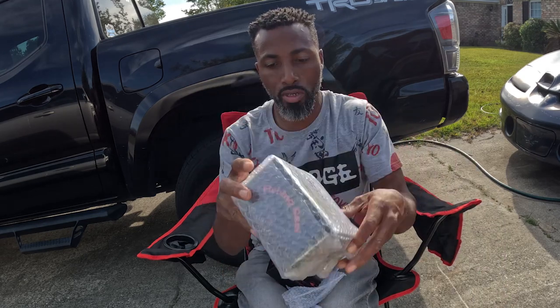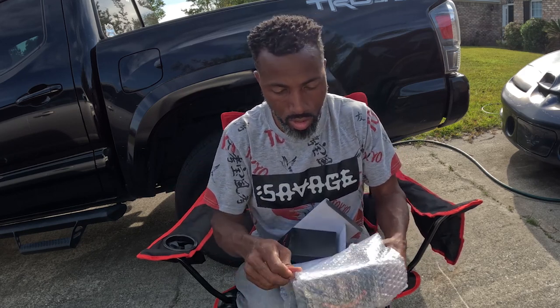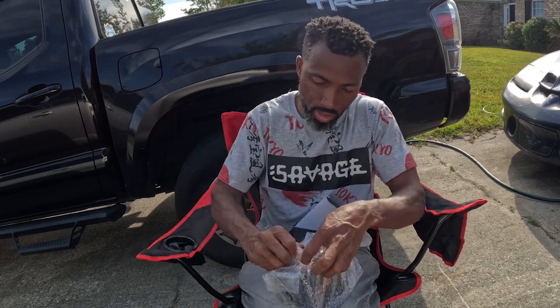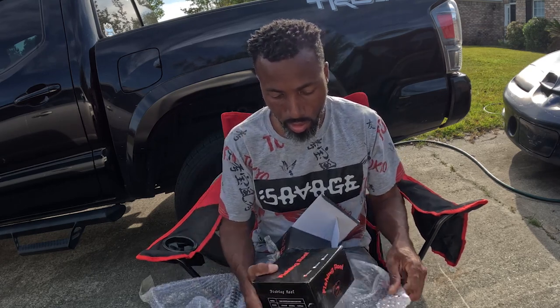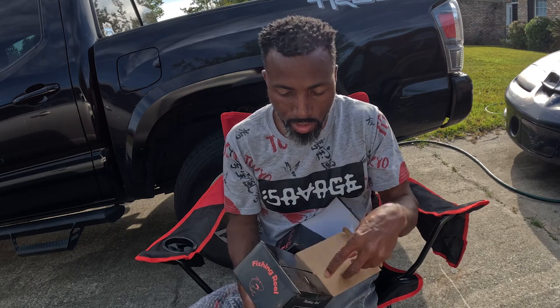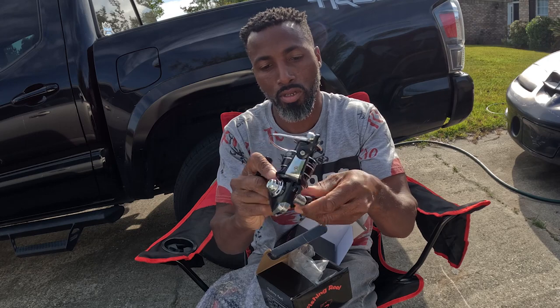Here goes the third one. Let's get it open. This pack is good, I know that much. The name on the box says fishing reel — self-explanatory. It's a HZ 3000. Let's see what we got. I love this color — black and silver.